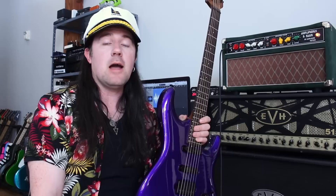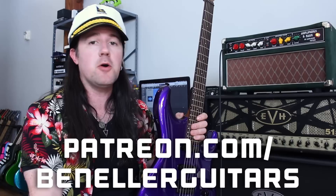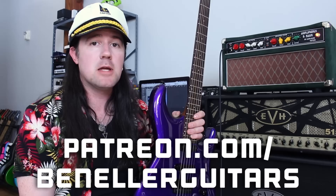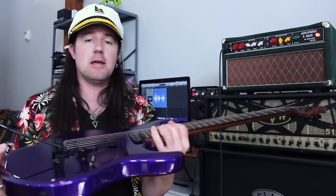This video is brought to you by everybody who supports my channel over on my Patreon page, patreon.com/BenEllerGuitars. Sign up today even for just a buck a month and you're going to get access to a ton of bonus videos, backing tracks, and so much more. This week everybody who supports my channel at any level is going to get downloadable tabs and chord charts to go along with this video. Gear-wise, I'm playing my lovely Ernie Ball Luke 3 in Fire Mist Purple Metallic through the Amplifonics Gain Head by Amplified Nation. I'm not using any pedals — it just sounds this great on its own. I'll probably add a little delay and reverb in Logic in post.